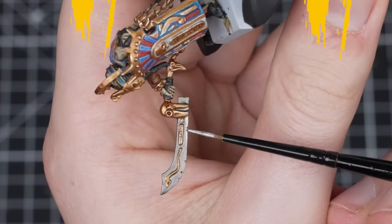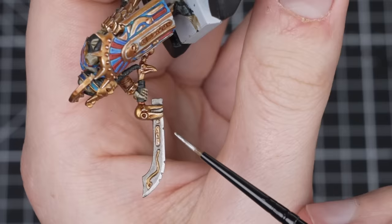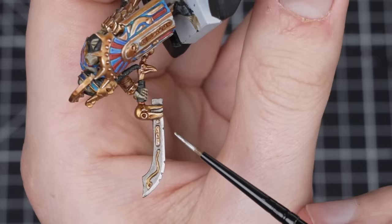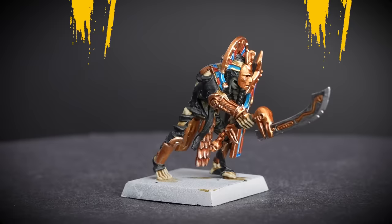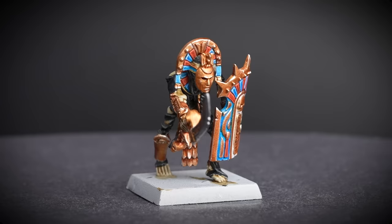One final edge highlight to go. We're going to use Stormhost Silver and a small layer brush to pick out the most raised edges and corners of the gold. When highlighting metallics, really try to keep your edge highlights as thin as you can, as this will help to sell the fact that they are a very hard and metallic surface. Stormhost Silver is quite a thin layer paint already, so just add a little bit of water to help it flow nicely off your brush.